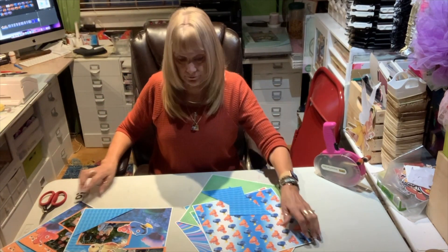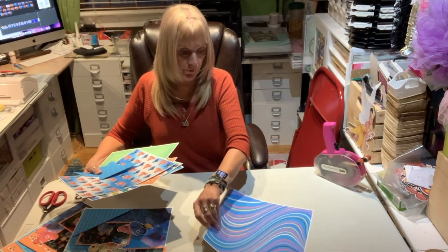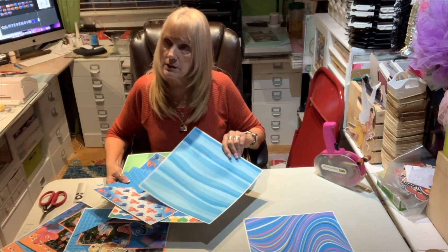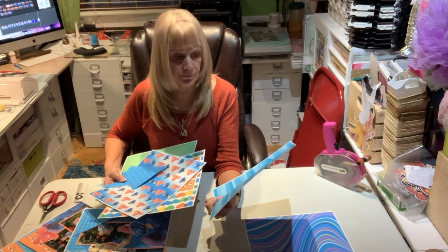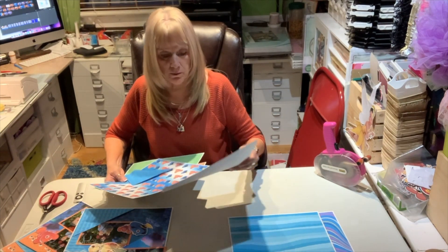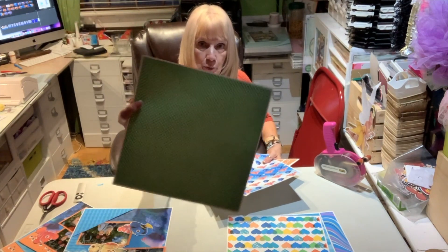this is going to be a packet that I have, and it will include numerous patterns — 12 by 12 sheets that I printed out from a digital clip art that I got on Etsy. I think it was called Nemo Digital. It was mainly the papers to use for scrapbooking.